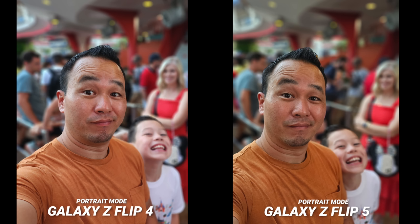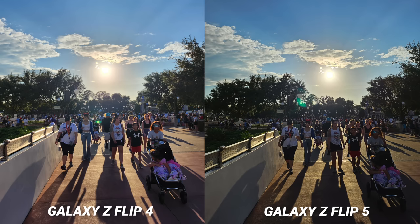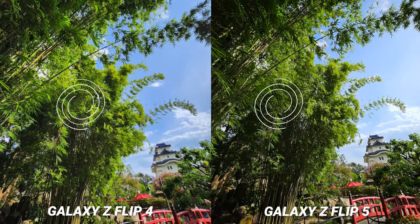The only downside I can point out is that sometimes the contrast can be way too heavy on the new processing of the Z Flip 5. Some photos can be a little too aggressive, really crushing the shadows. It doesn't happen all the time, but I would like Samsung to look at this and tune it in a future software update. You can see how much better the shadows are on the Z Flip 4 in this scenario. I would like a mix between the two — I don't mind the contrasty dramatic look, but it can get too aggressive. I'm not a fan of this neon-looking highlight interpretation, so they're going in the right direction, it just needs some tuning.